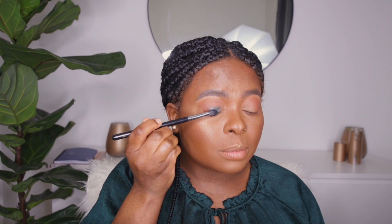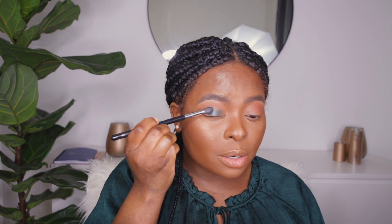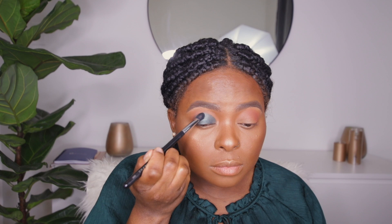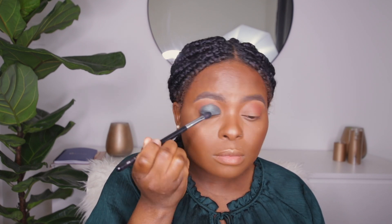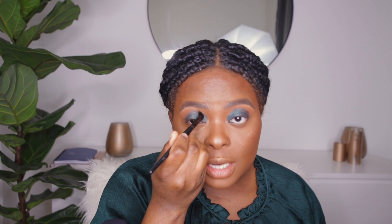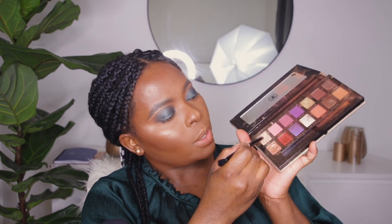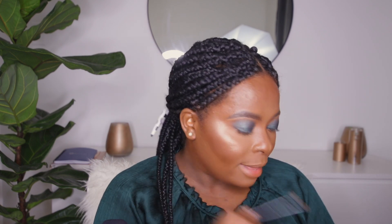I'm going in with the Violet Vos palette using the shade Royale. You don't want to pick up too much product because we don't want fallouts since we already did our face — so use a shader brush so it blends in beautifully. Then going back into the Jackie palette with the shade Edges to blend out where those colors meet. I'm also going in with the shade Soleil — Soleil means sun — from the Jackie palette to highlight my brow bone.